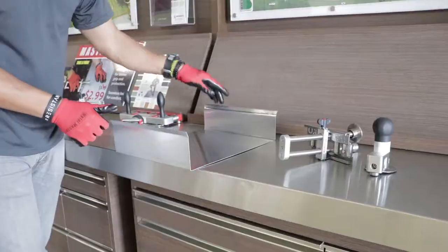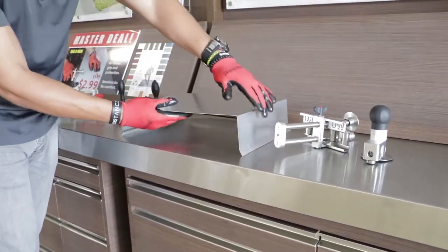Again, the height depends on your project specifications. And your coping cap is complete!